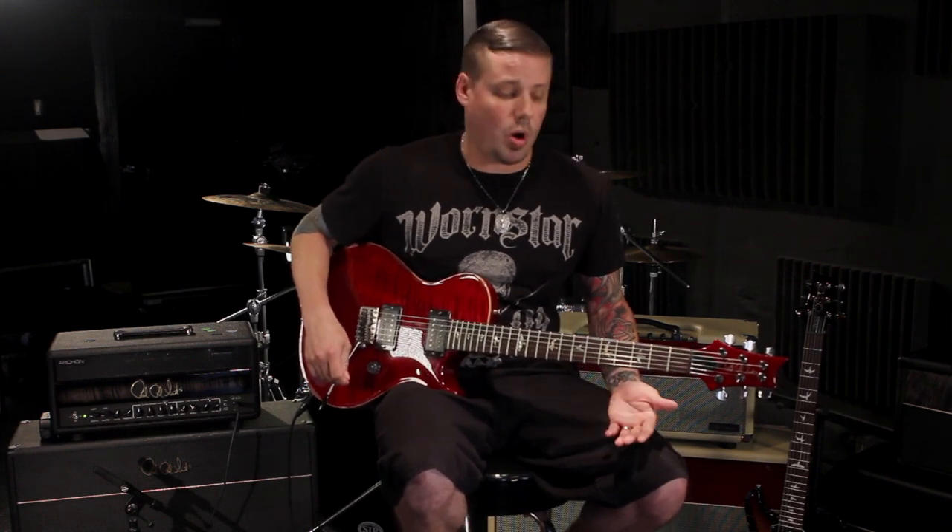The coolest thing about the Archon is it lets me do three types of tones that I do with Eric. One is the straight up country kind of twang thing. I grew up in Nashville and my uncle Tommy Crane played with the Charlie Daniels band, so I've got these southern rock influences from Charlie Daniels band, Lynyrd Skynyrd, and Allman Brothers.